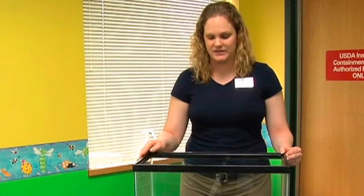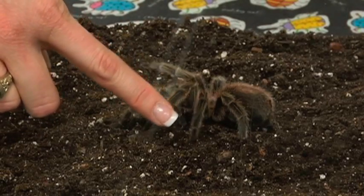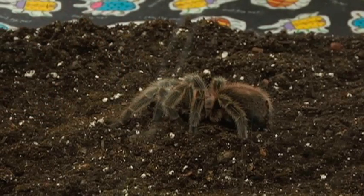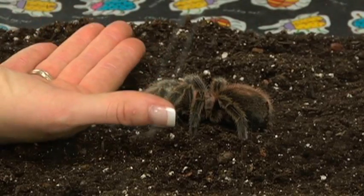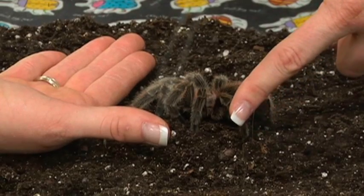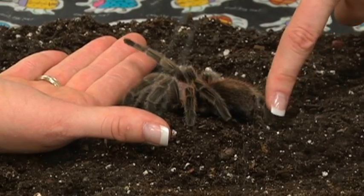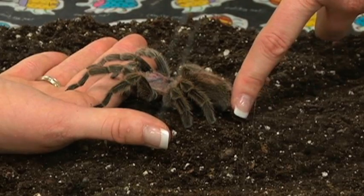The first thing that you need to do is touch your tarantula on one of its legs to introduce that you are going to be in their habitat. Your tarantula tends to move a little bit once touched, but will notice that you are in its area. The next thing that we're going to want to do is lay our hand as flat as possible next to our tarantula and then slowly nudge the tarantula close to our hand, touching the tarantula with one finger on the sides of its legs in order to get it to move.